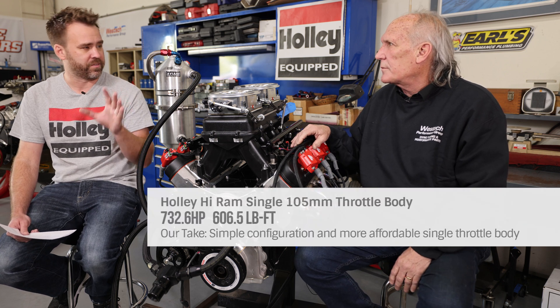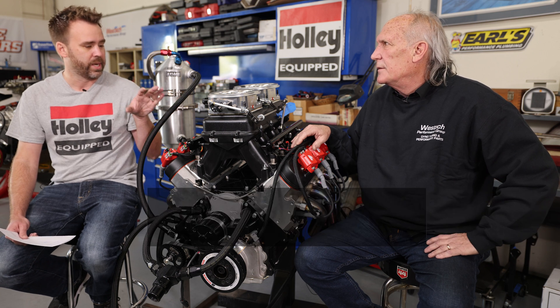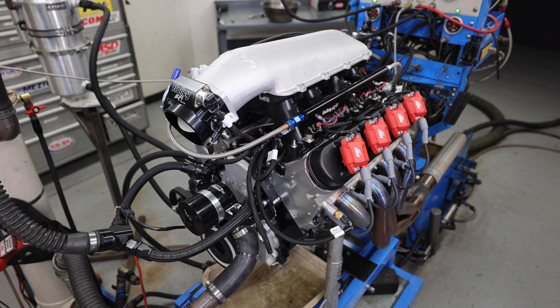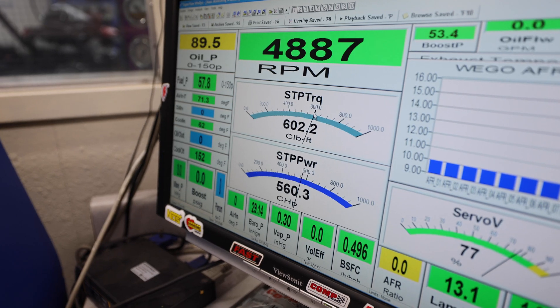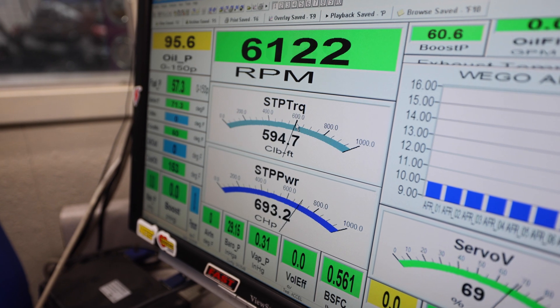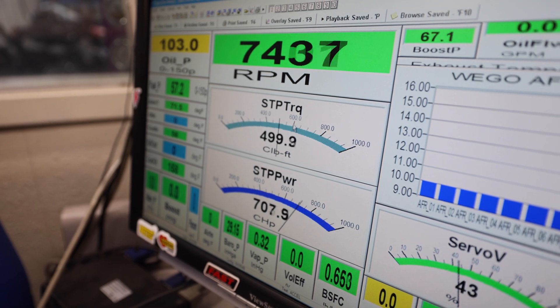The 105 throttle body flows about 1500 CFM — roughly 500 less than the dual 4150 setup. There's also the question of whether air coming in straight down the runners is better than air turning as it enters the top of the manifold. The feeling is there's almost no doubt — the better the alignment over the port, the more opportunity there is for better cylinder filling.